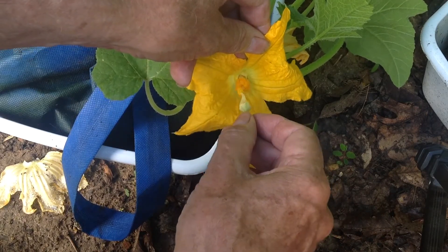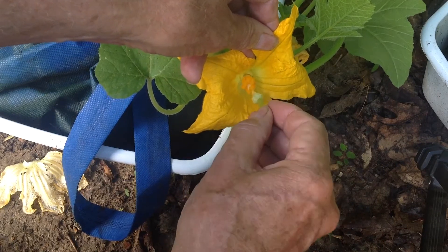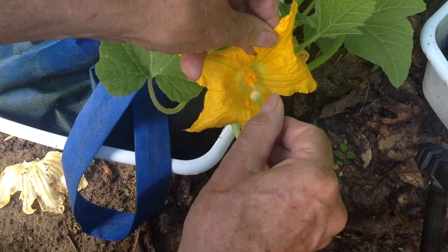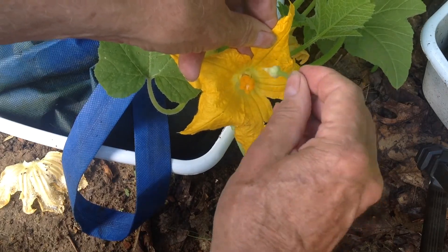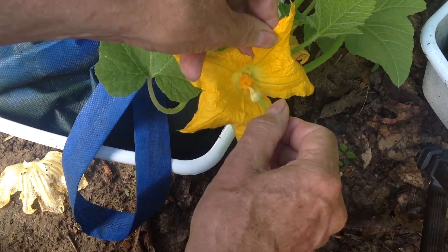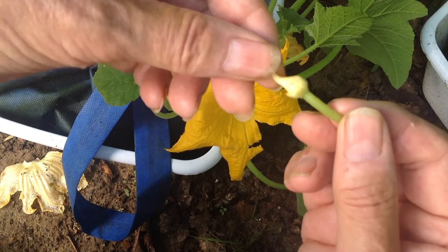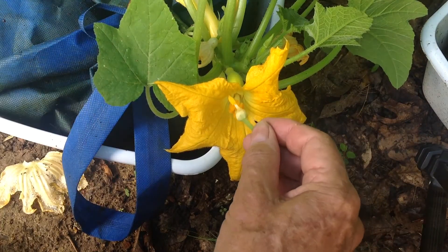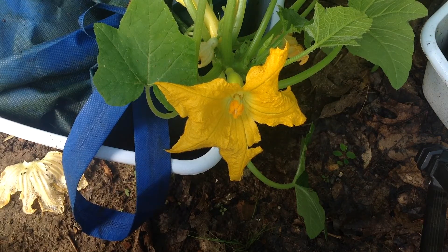As I do this, the pollen from that male piece is actually being transferred to the female bloom — that's the whole purpose of it. How much does it take? I don't know, I do it as much as I feel like it might be worthwhile. Now the pollen from the male bloom is all gone, and that female bloom, being pollinated, will go on and produce an edible squash.